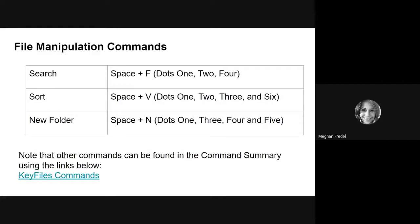The last three commands to review are: Search, which is Space + F; Sort, which is Space + V; and New Folder, which we've already talked about, which is Space + N. Take a moment to practice these and come back when you're ready.